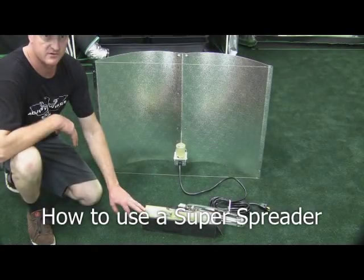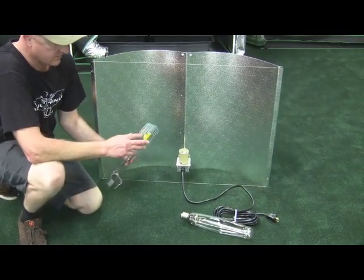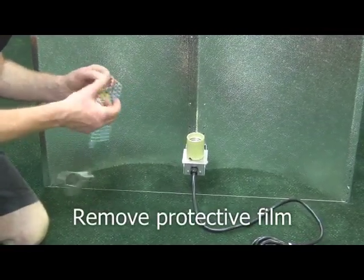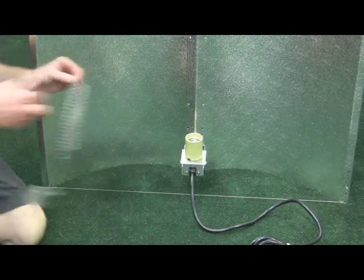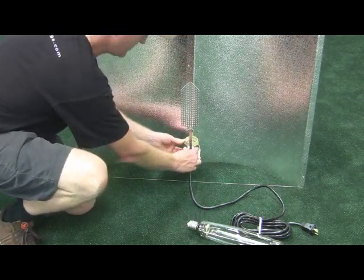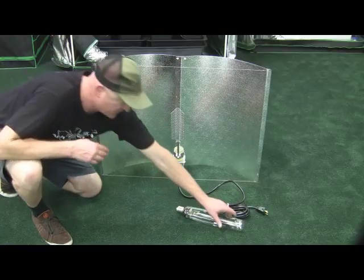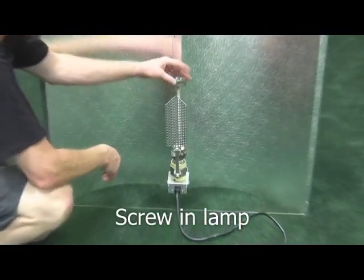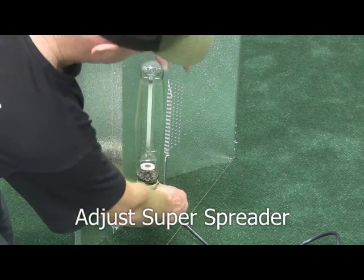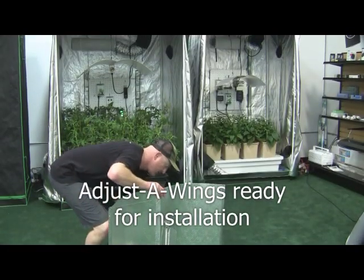Now I'm going to explain about the super spreader, which is an accessory to the Adjusta Wing. The spreader has a protective film over it, over the glass-coated aluminium, and that needs to be removed before use. We'll put this straight on. You want the spreader to be horizontal with the reflector, so the lamp goes in after the spreader, but it should be in very close proximity for best results — square this way, and square this way. Now the wing's complete and it's ready for installation.